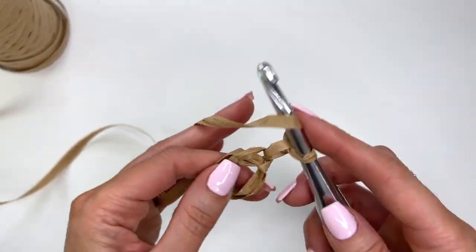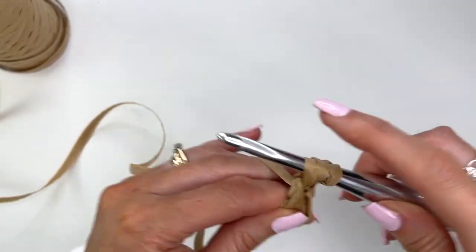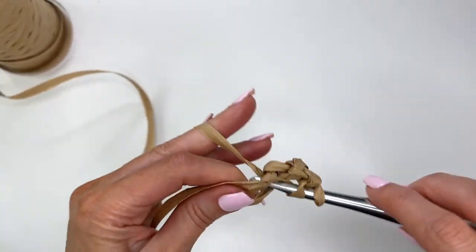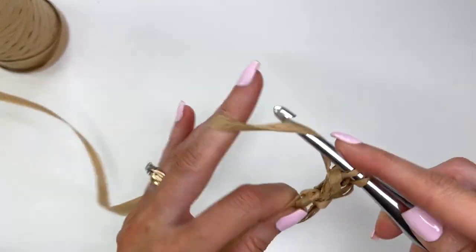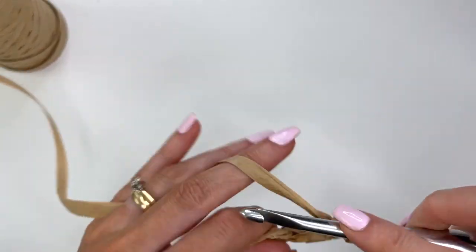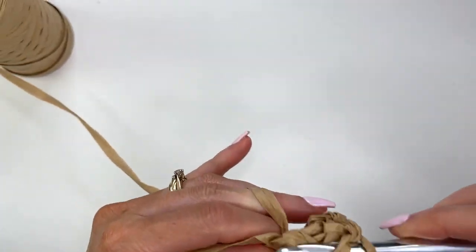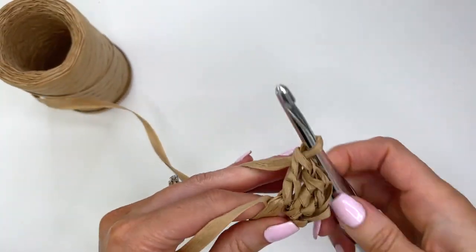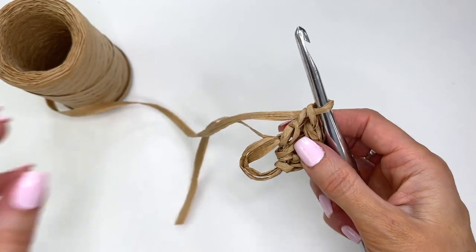We're going to work double crochet stitches and I'm going to work a total of 12. I'm going to work those off camera and then I'll meet you up.